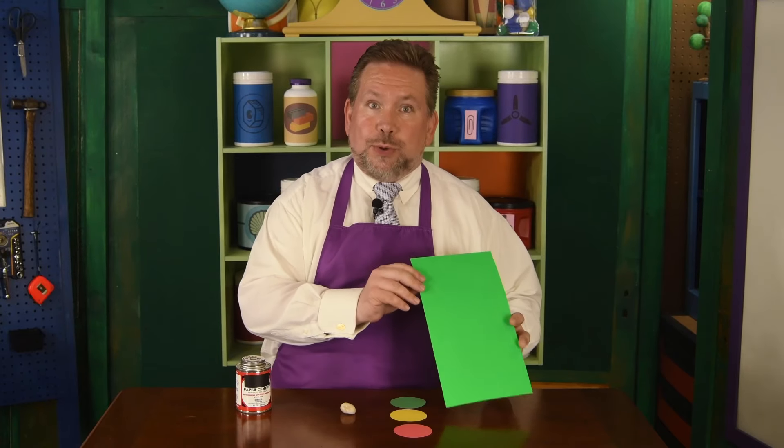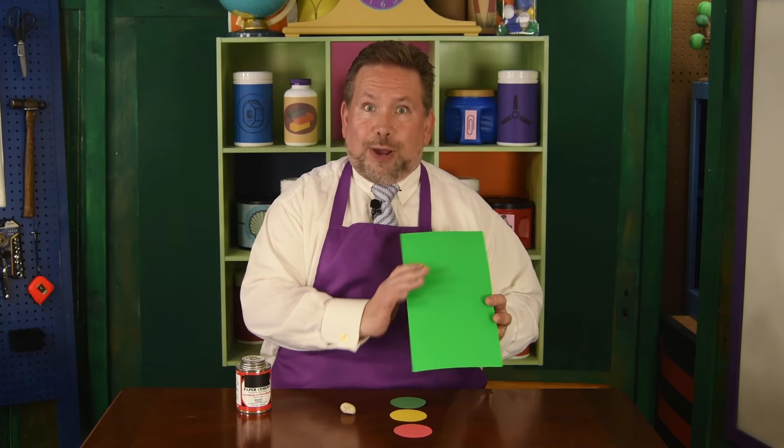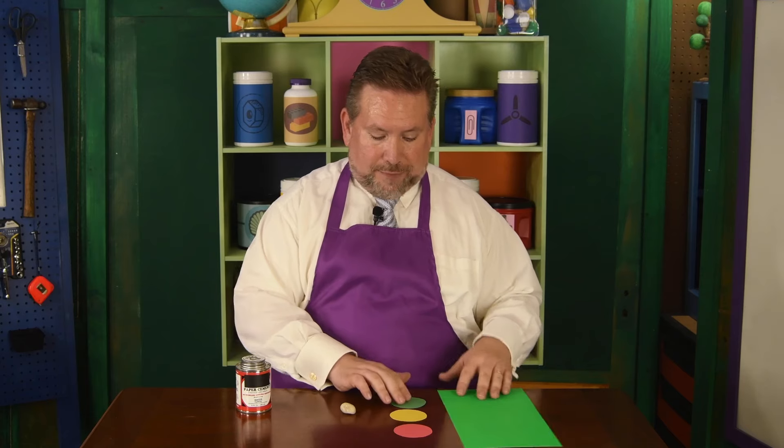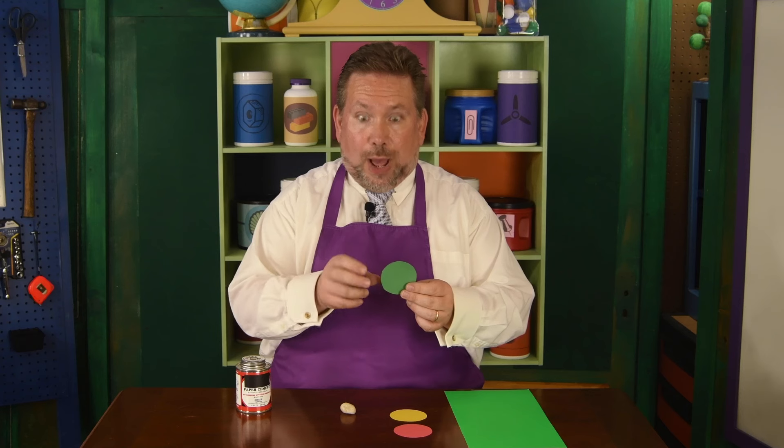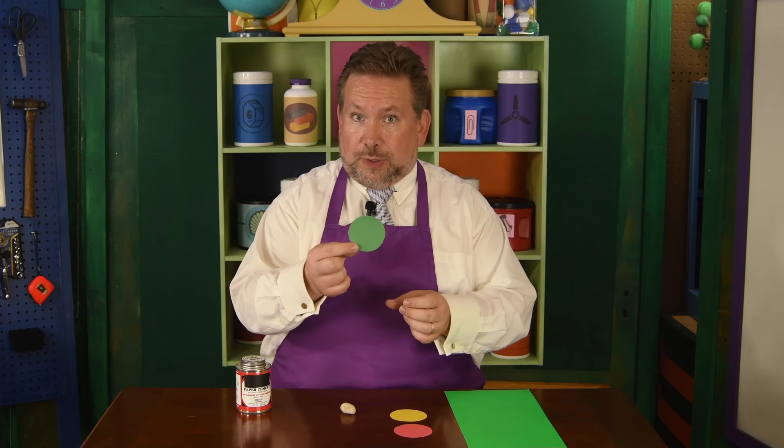The way we're going to do this feelings card is we're going to make it like a traffic light. So I have a piece of poster board that's going to be the body of our light, and then I have construction paper that I've already taken the liberty of cutting out the circles for the lights.